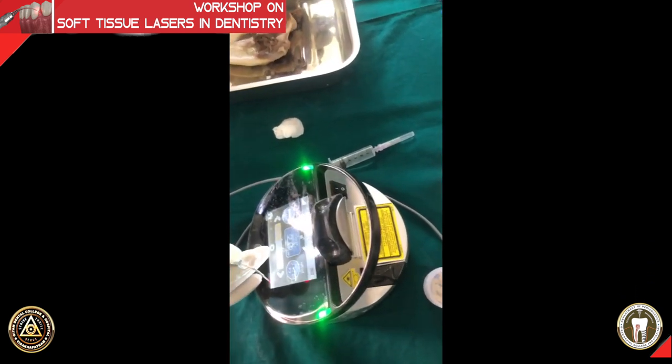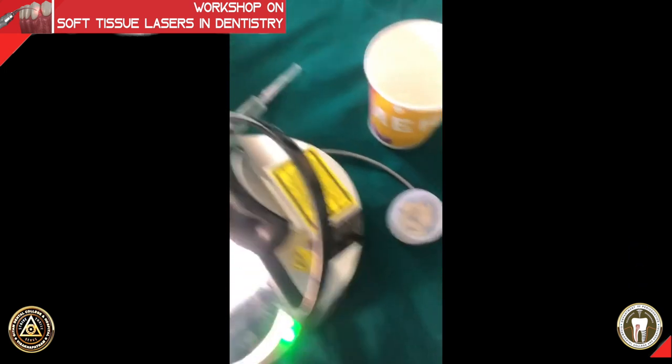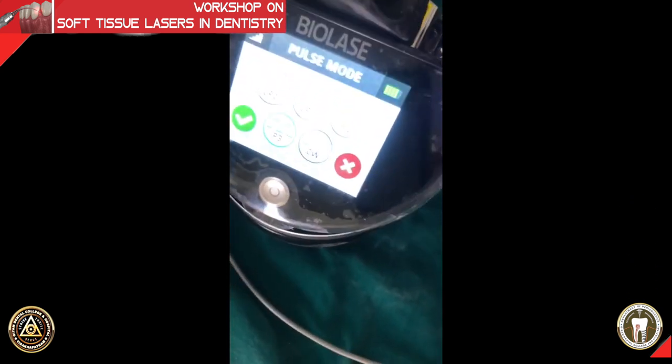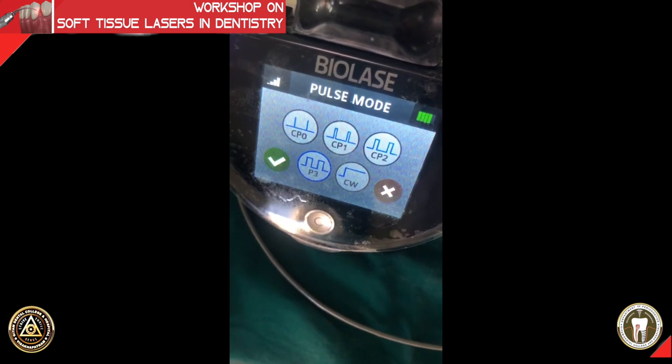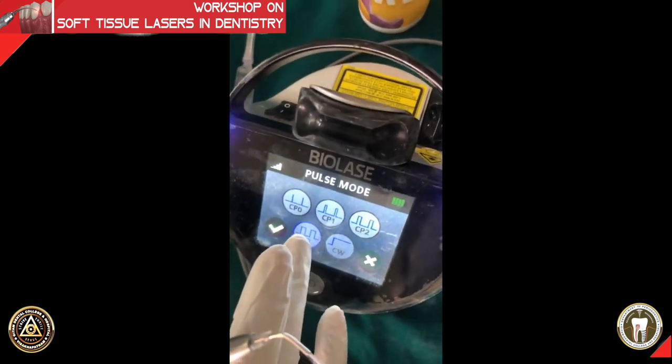That completes our gingivectomy procedure. The final thing is a de-epithelization, which sir is going to show on the mandible — we are going to see how it looks on meat instead of on a tomato.